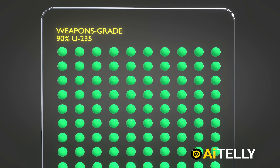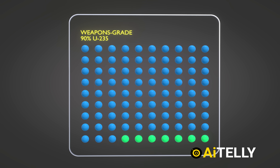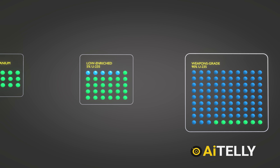Finally, we have weapons-grade uranium, which contains 90% uranium-235. As you can see, almost all the uranium-238 has been removed, and it is replaced by uranium-235, representing the color blue.